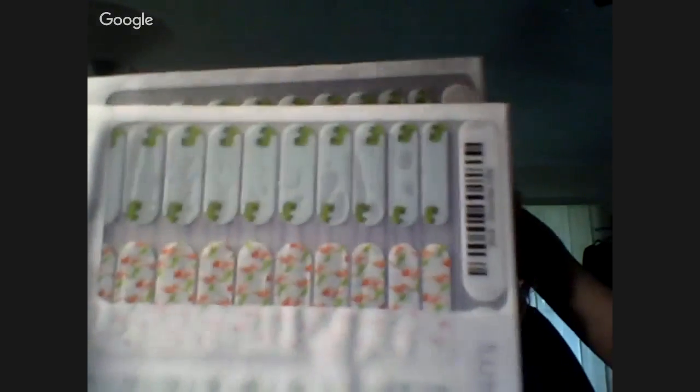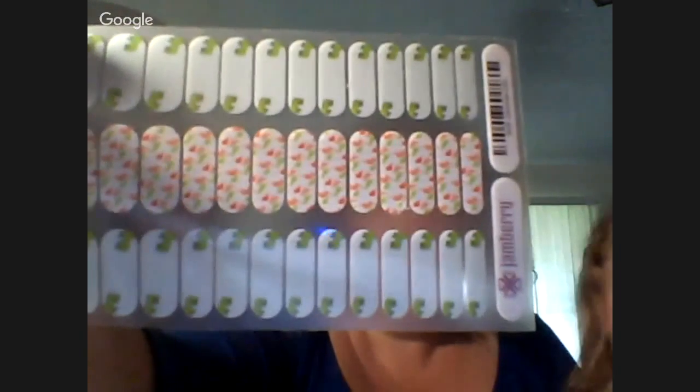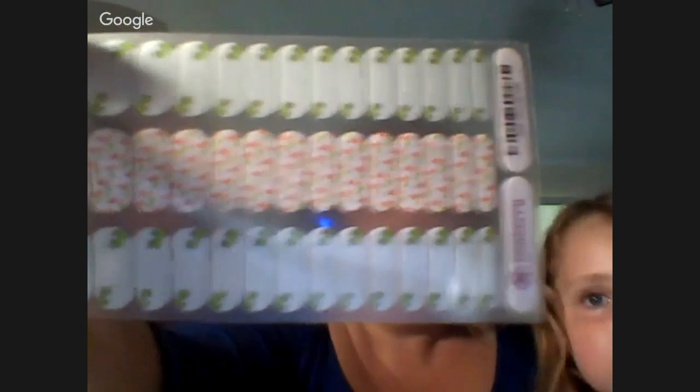If you've never seen a sheet of Jamberry before, let me show you what the junior sheet looks like. You get double of the outside design and the middle row you get single. I can actually wear the larger sizes on the Dynamite sheet, but they only cover one finger — I can't do both hands with it. So if there's a junior wrap you like, you can still buy it and use it for yourself. You're probably not going to get two manicures and two pedicures out of a junior sheet if you're using it all by yourself.